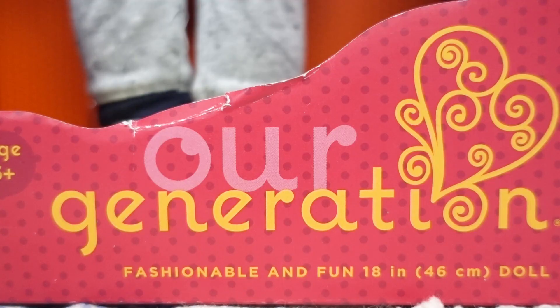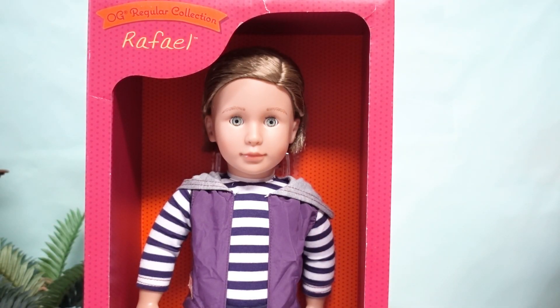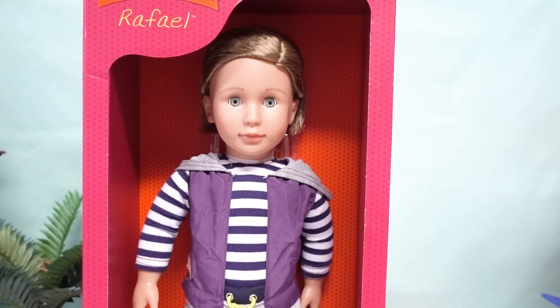This is Our Generation Raphael. Now Raphael has been around for just a little while with the Our Generation collection, but when we decided we wanted to add another boy, we were taking a look at what our options were and we kept coming back to him. So let's get him out of the box and take a closer look.